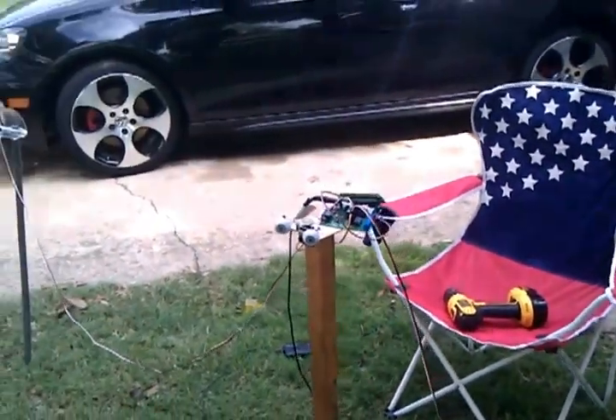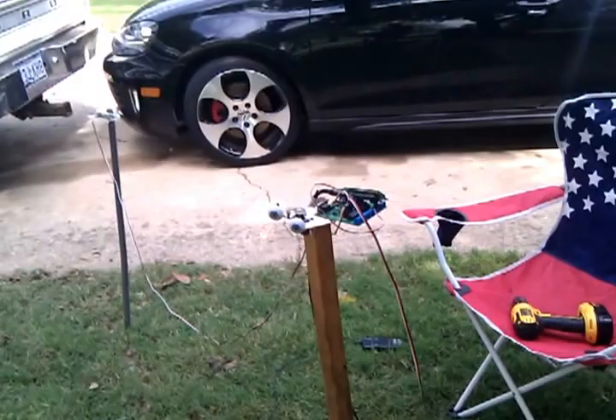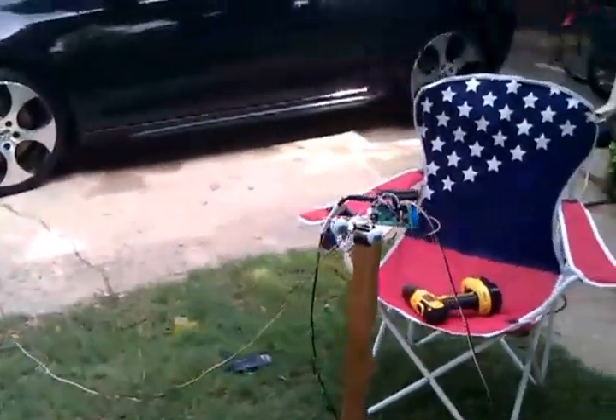Not sure how well you're going to be able to see this — it's kind of small. Hopefully we get the effect.